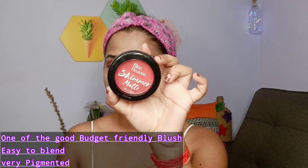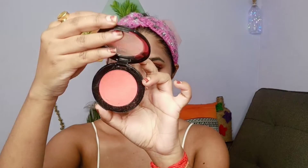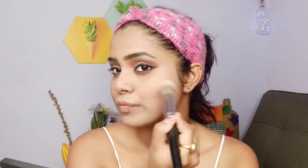Next I've used their blush — this is a very pigmented one and I think it's one of the best products from this entire range. It's great for dusky skin tones, easy to blend, and it gives a very natural finish. I really love this product.